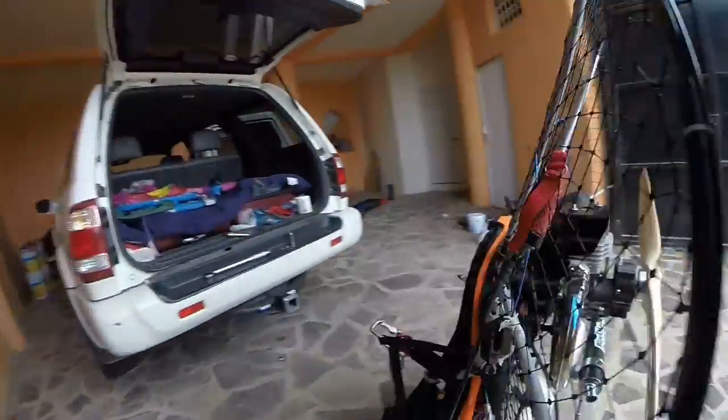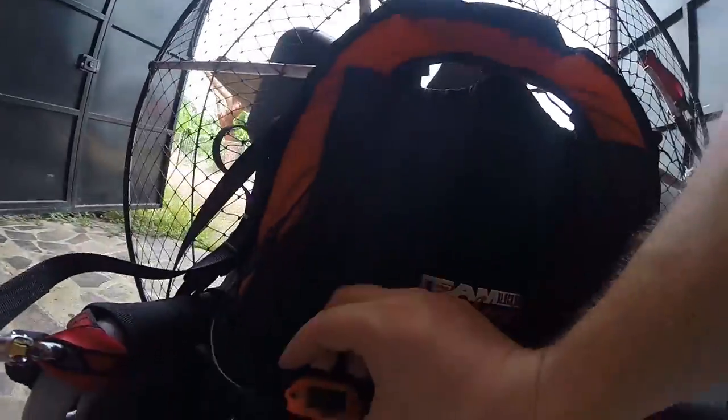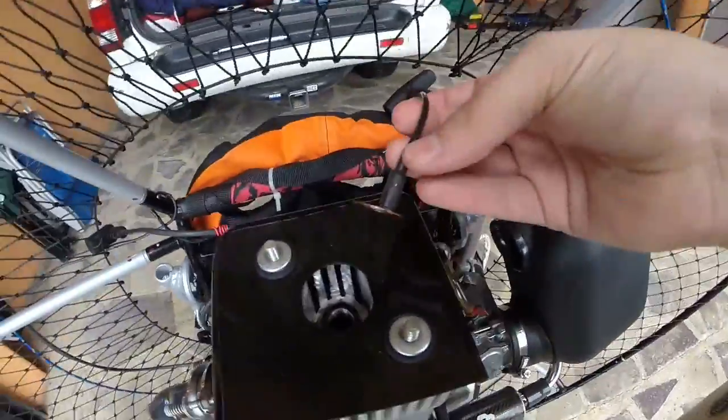Tape. RPM — make sure they're all connected, nothing coming loose.